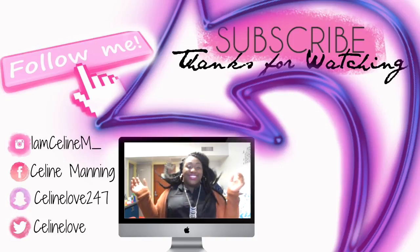I just want to thank you guys for watching this video. If you like this hairstyle, give this video a thumbs up. If you want it, go and get it, baby.